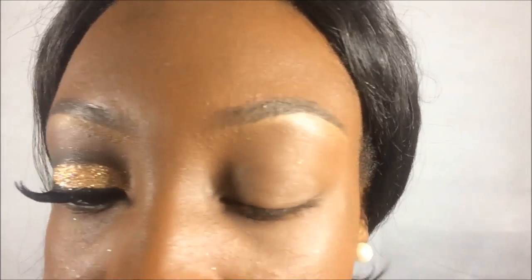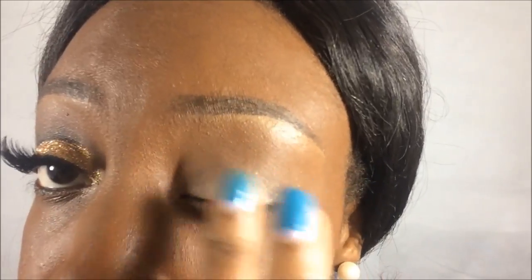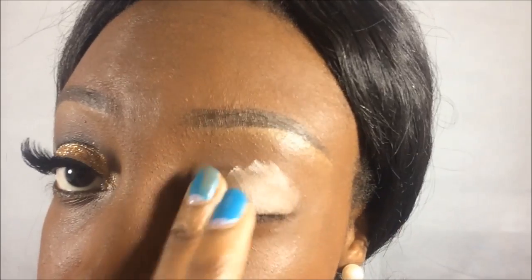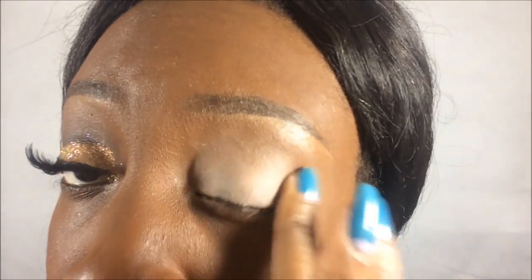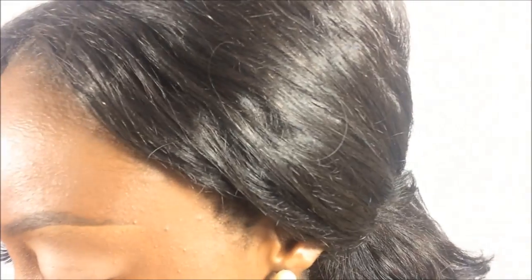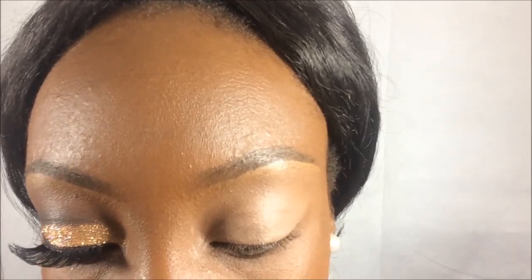I've already added some concealer to the eyelid, so right now I'm just going to add NYX eyeshadow base. As a first transition color, I'm going to be using MAC Mineralized Skin Finish in Deep Dark.